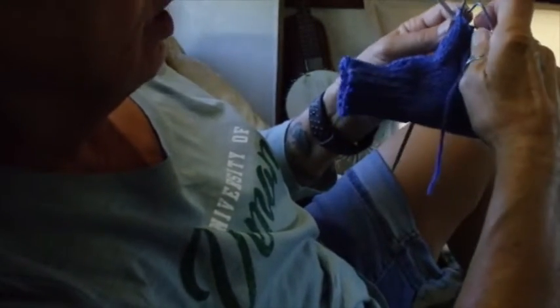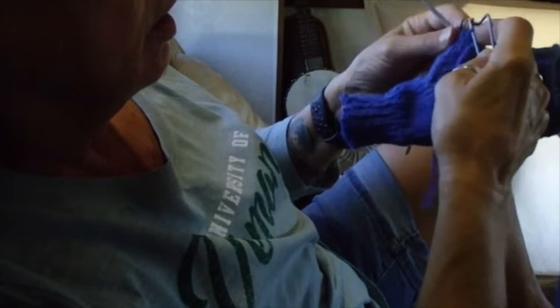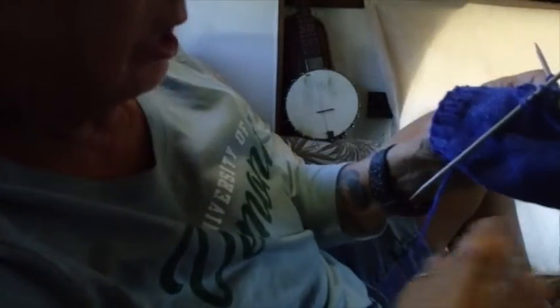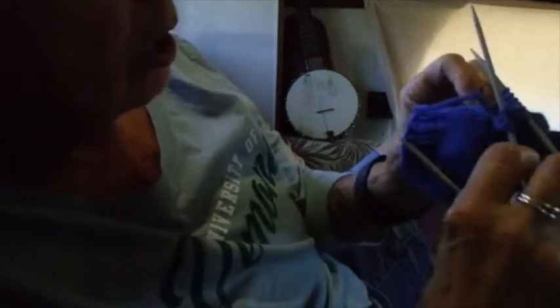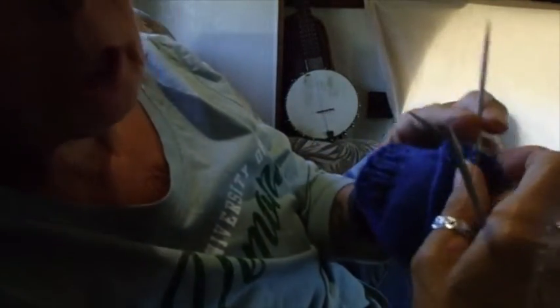You probably can't see this very well, I'm really sorry. So we have six stitches on that needle, four on that one, and we're going to pick up with another needle another four stitches around here — a couple on that side and a couple on that side until we have four stitches. And then we're going to knit three rounds.